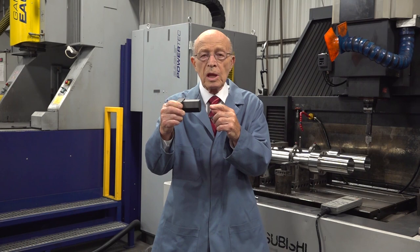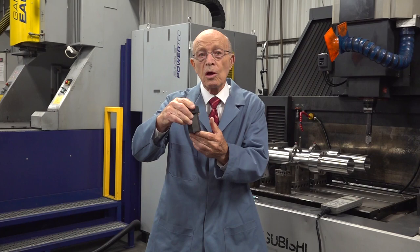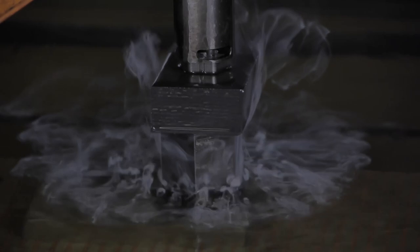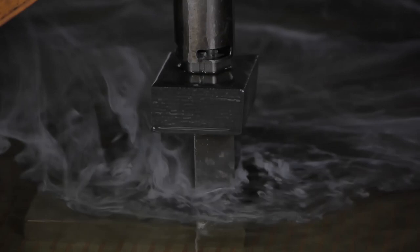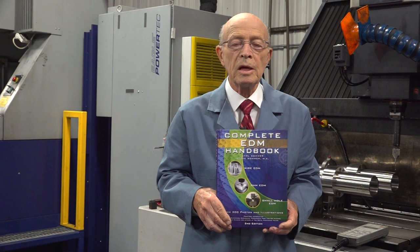Sinker EDM also works one spark at a time, but it works at the bottom, so this entire surface is sparking. We're going to look at a video of this electrode beginning to EDM a part. Notice the up and down motion of the sinker EDM — the electrode does not touch the part. The sparks are jumping rapidly from the electrode to the part. To remove the eroded particles and bring in fresh oil, the sinker EDM keeps pecking along, and so you have that hydraulic pressure occurring.